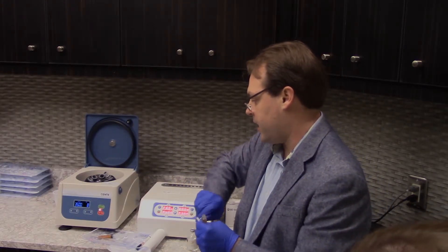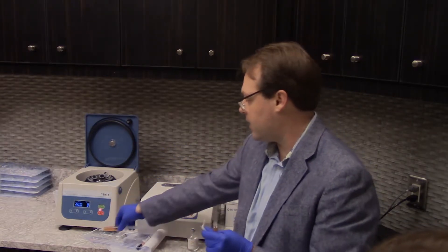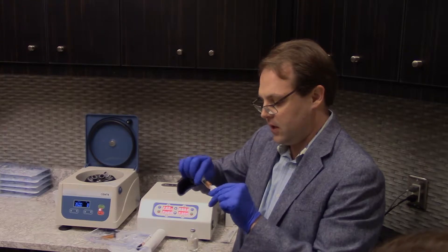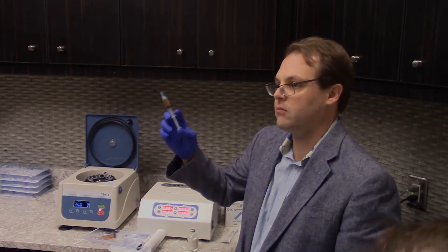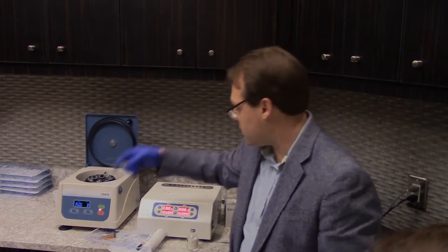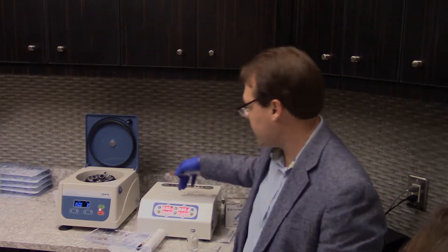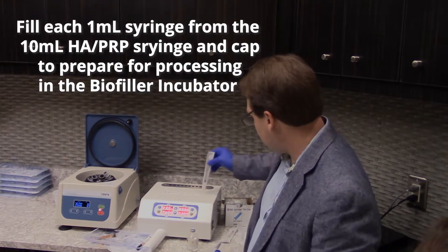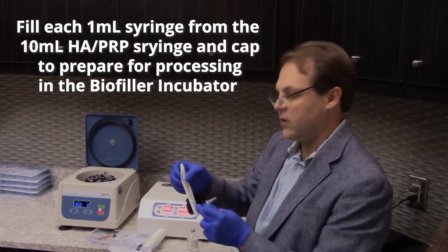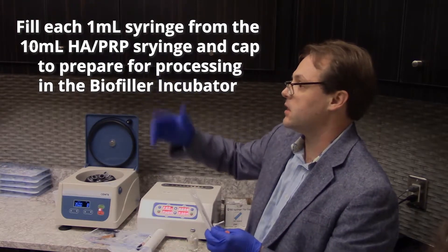When we individually draw all of our 1ml syringes we can cap them, so we don't have ten different needles wasting and hanging out all over the mayo stand. Plus, when you're dripping this on for microneedling you don't need a needle at all, which saves on cost of goods. Also when bioincubating, using a syringe cap allows the syringe to sit all the way down in the machine; a needle on the end would stick above the opening, creating inconsistency in the product.